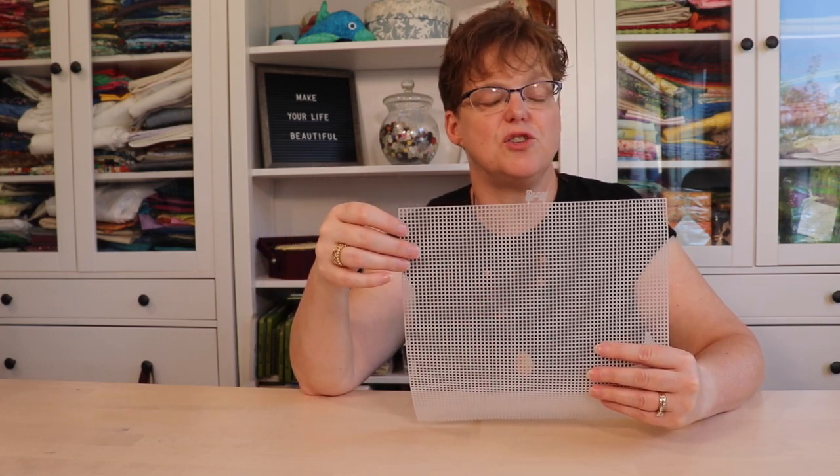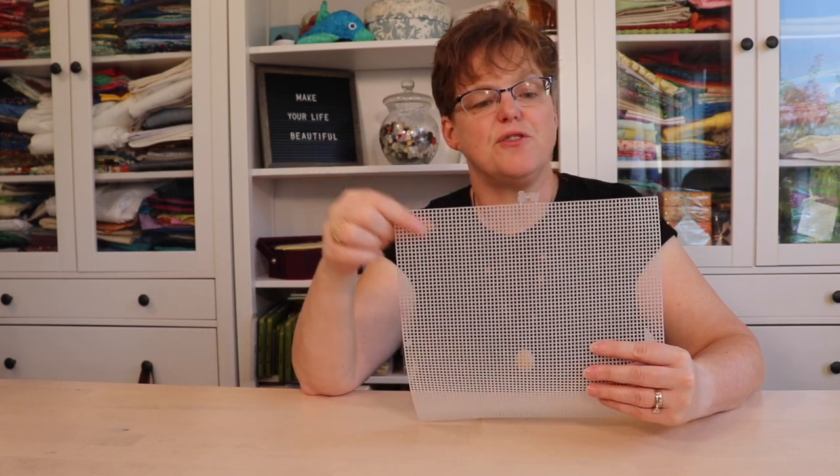One great alternative to needlepoint canvas is plastic canvas. Plastic canvas is usually easy to find in stores and is pretty inexpensive. If you use plastic canvas, you can use scraps of worsted weight knitting yarn. I have another video with a fun way to source a lot of different colors of scrap yarn at a reasonable cost.